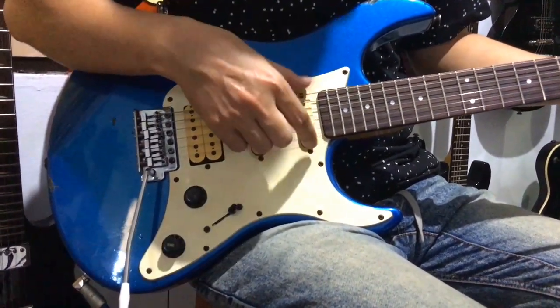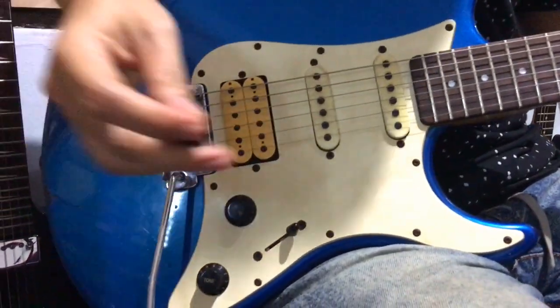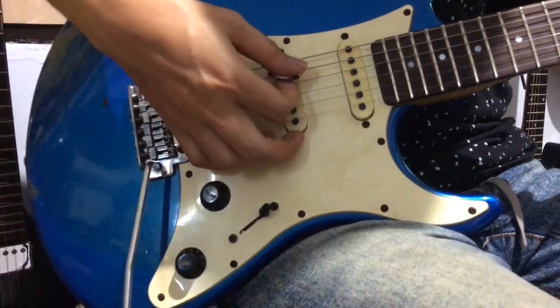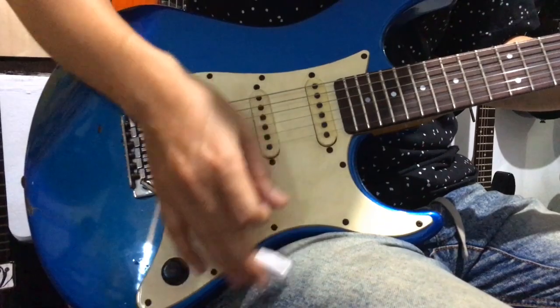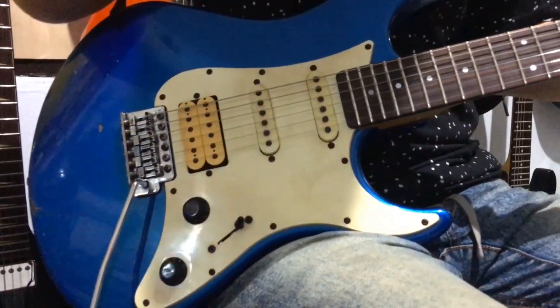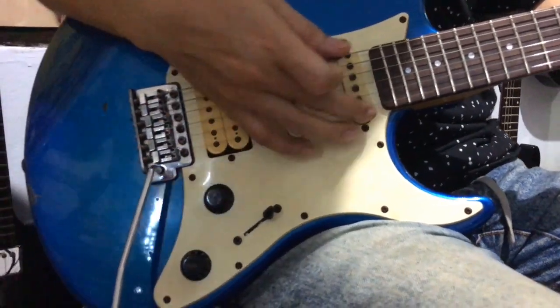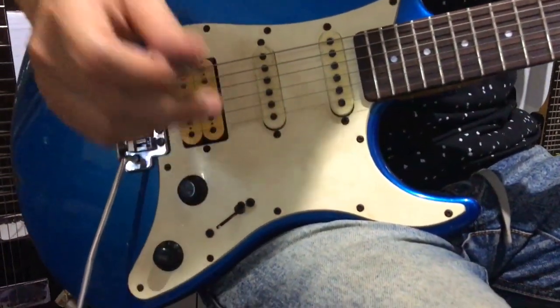This time we'll try the sound of the front pickup with the switch in the up position. We'll compare them. That's how it sounds with the bridge pickup. Now let's try using the bridge and middle pickups together.